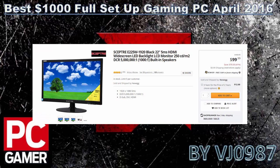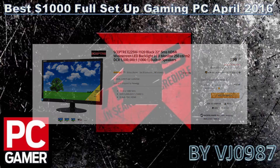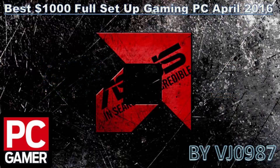Since it's a full setup gaming PC, the monitor I chose is the Acer E225 — a 22-inch 1080p TN panel with 5ms response time, 5,000,000:1 contrast ratio, 16:9 aspect ratio, built-in speakers, one HDMI, one D-Sub, and one DVI. For around $100 it's the best you can find for a $1000 gaming PC.